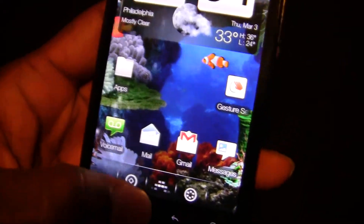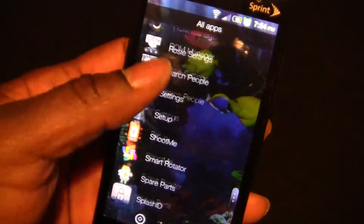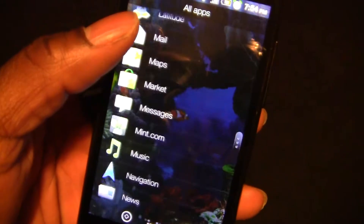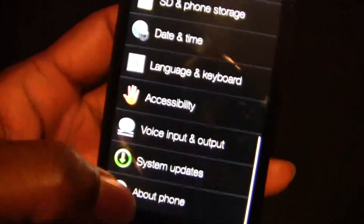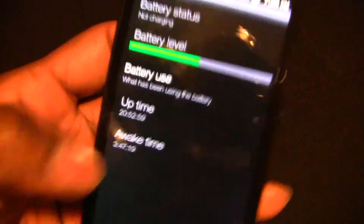Go SMS is another good texting replacement. These are my apps, and that list is also transparent.